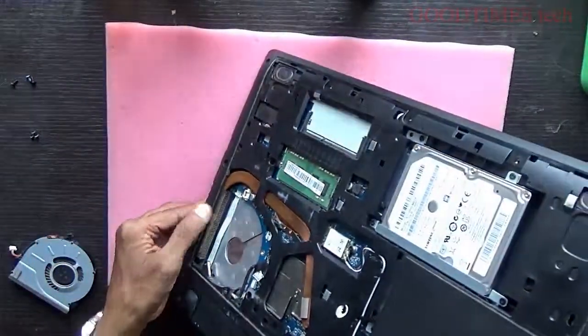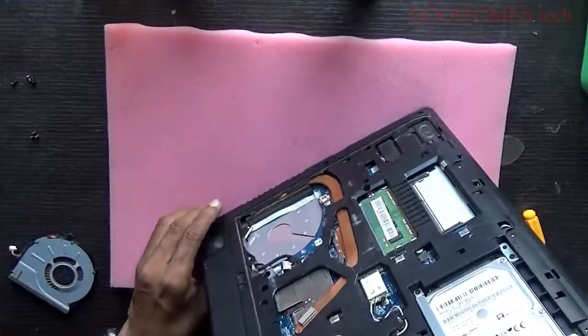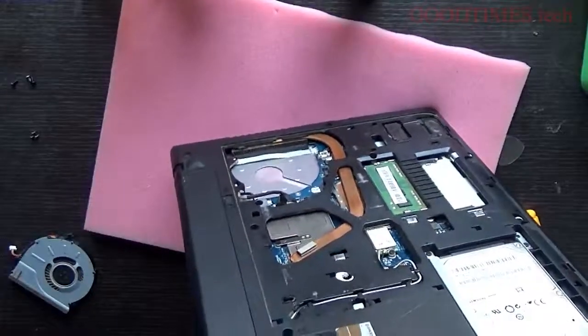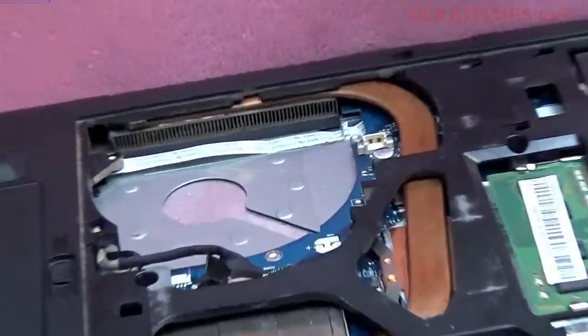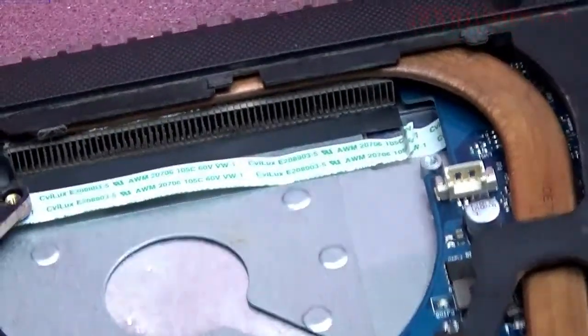It has a bit of dust but is not fully clogged. If you are using your laptop on a bed, it will be fully clogged. I'll zoom in so you can see it is clogged.